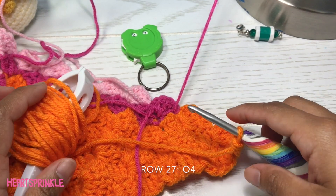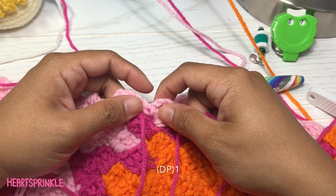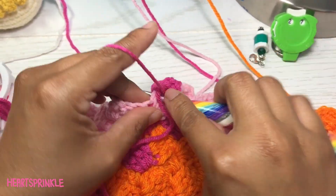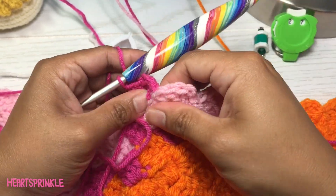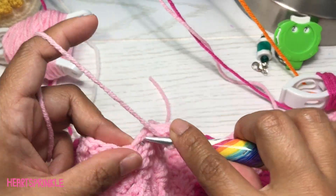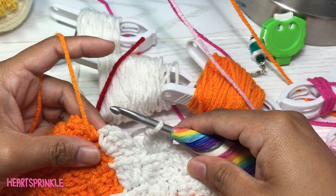Now we're on row 27 and we're going to start with four orange. Now we need five light pink — just make sure your dark pink is up so you can use it on the next row. Here we need one dark pink, then six light pink — I'm attaching a new light pink bobbin. Now we need four white. Don't forget to bring your dark pink up. On the last section we need seven orange.